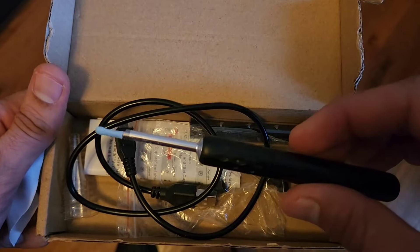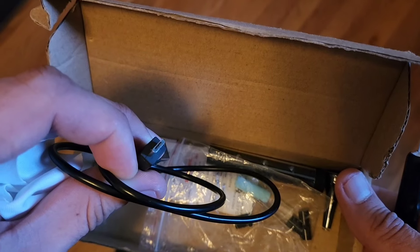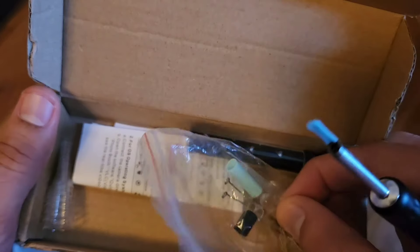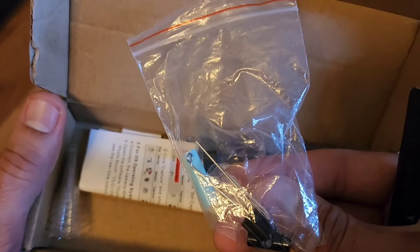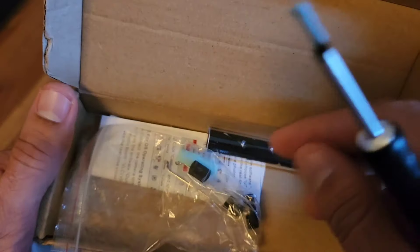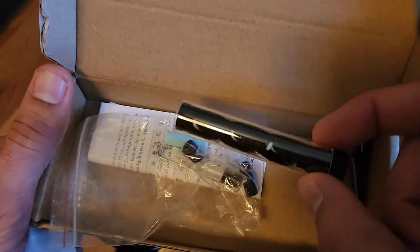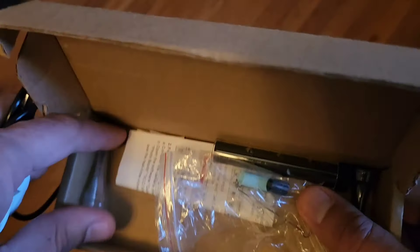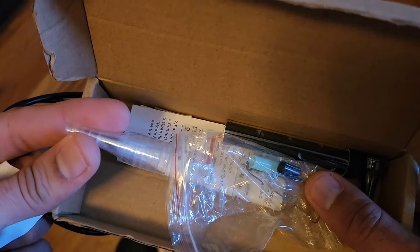It has your earwax tool, a USB cord. It has different attachments to take out the wax and to look inside your ear. It has different nozzles or different covers, and it even has these shields.